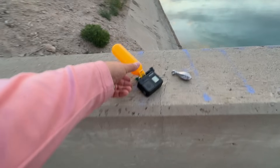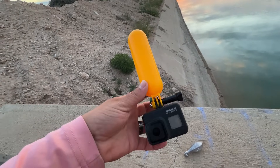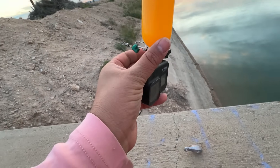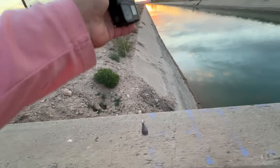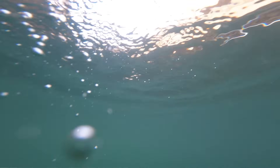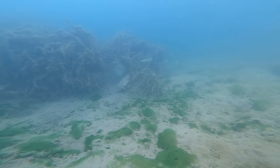Here is the rig: we have just the extendable GoPro float, a swivel in between, and a swivel up here that connects to our line. We have a five-ounce weight, so when this gets to the bottom we tighten up our line — that will hold our camera in place right there.